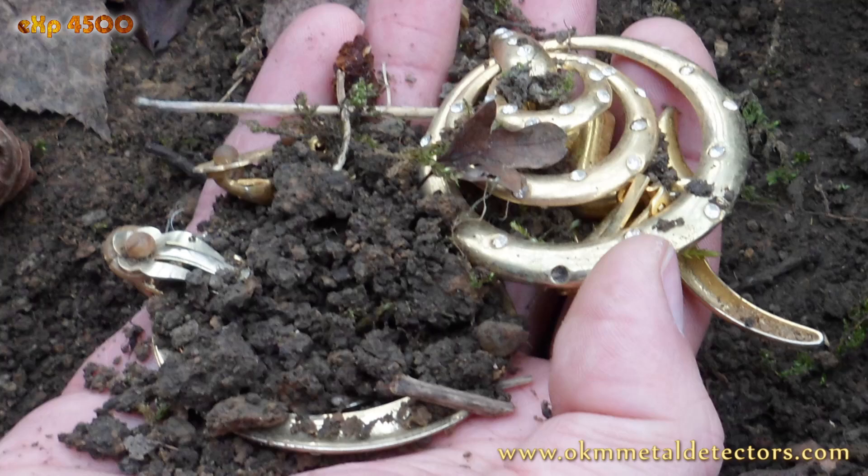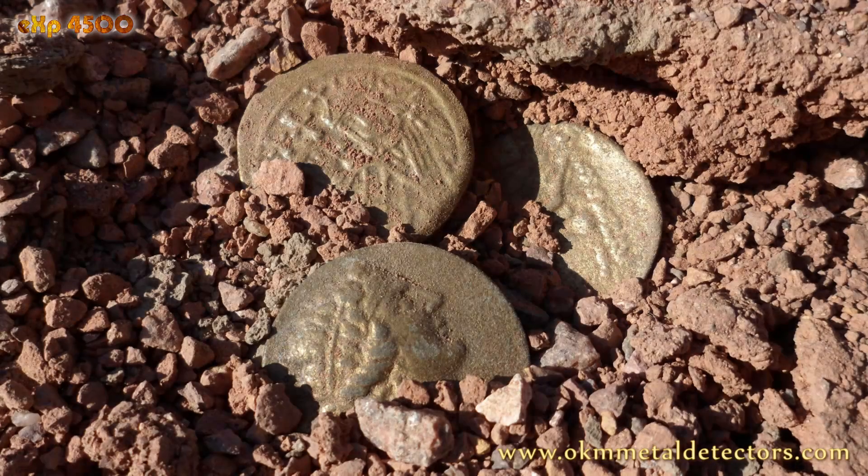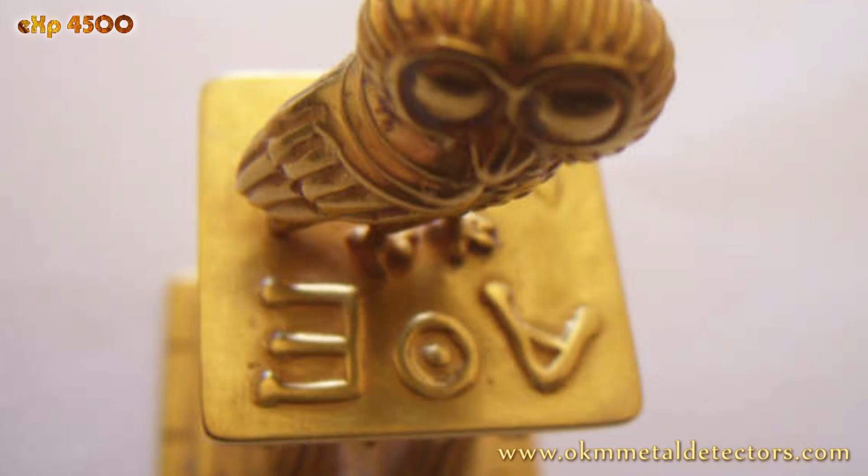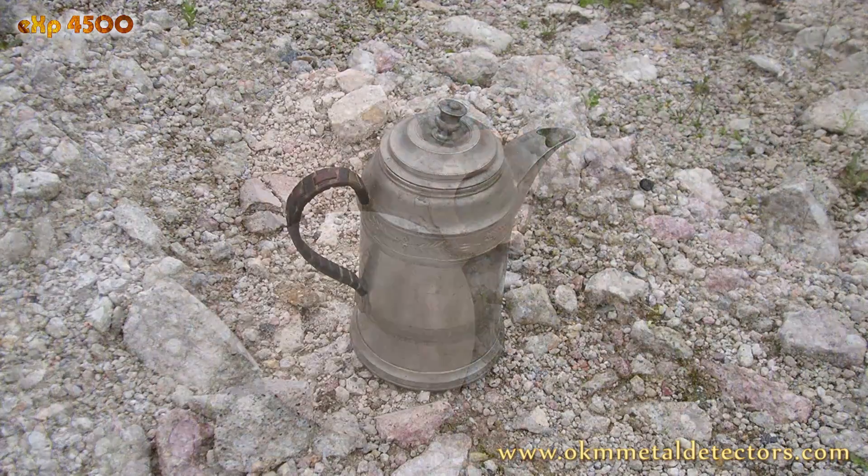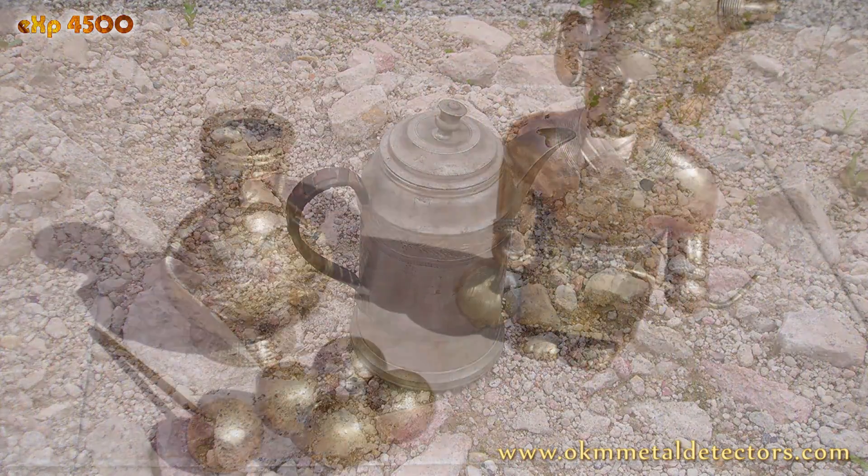The EXP 4500 has been designed for treasure hunters, gold seekers, prospectors, and archaeologists to find buried treasures, hidden gold, and ancient artifacts.